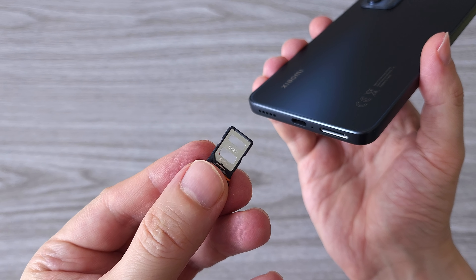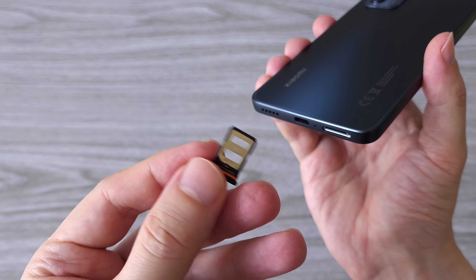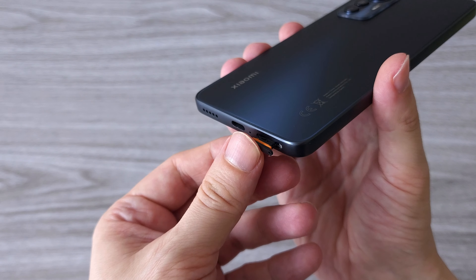One thing I forgot to mention is that the Xiaomi 12 Lite supports dual SIM, and yes both are 5G ready. So if you are a dual SIM fan, this is good news.